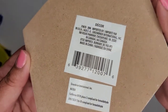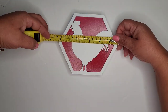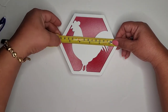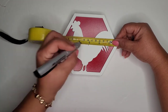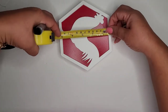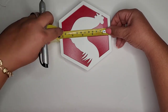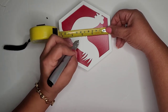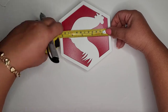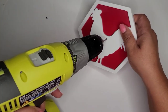For my first DIY, I'm going to take one of these Dollar Tree pentagon-shaped tabletop decor pieces — this one has a rooster on it. I'm finding the midpoint so I can place my clock parts into it. I'm going to turn this into a farmhouse rooster clock, and it's going to be purely decorative, not functional.